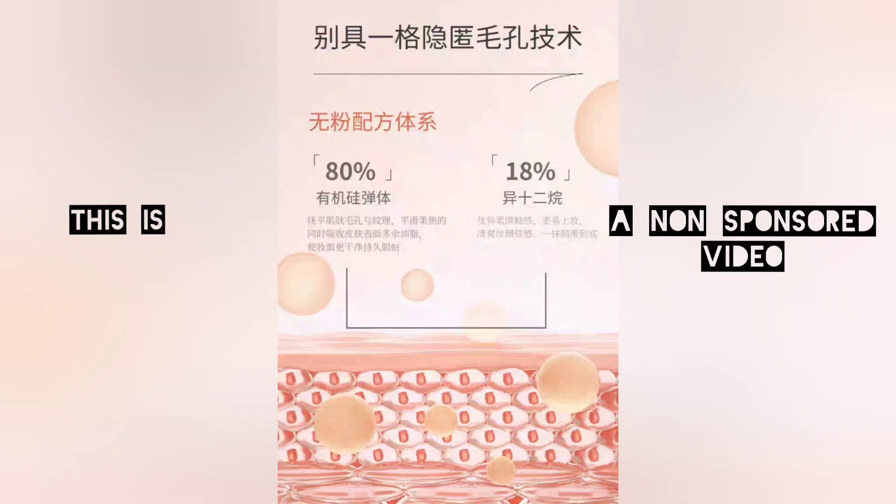Let's take a look at the ingredients. It claims to be 80% organic silicone. These are compounds that are widely encountered in commercial products.